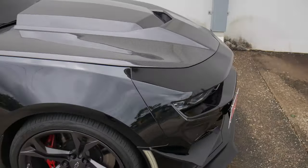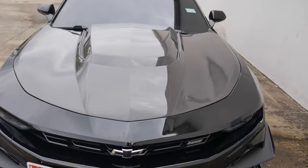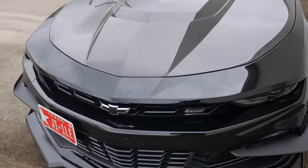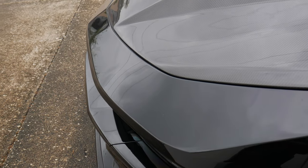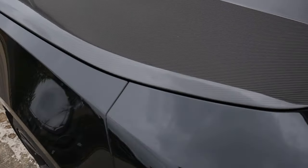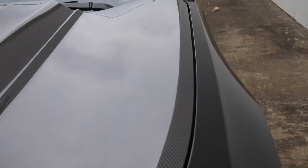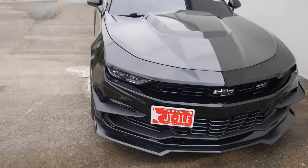As you guys can see, we have the ZL1 Anderson Composites double-sided carbon fiber hood. And as y'all can see with these gaps in these body lines, there is no improper spacing, no gaps, nothing — it's lined up perfectly, installed by yours truly. I'm not a body shop worker or nothing, but when it comes to the car, I'm going to get it right.